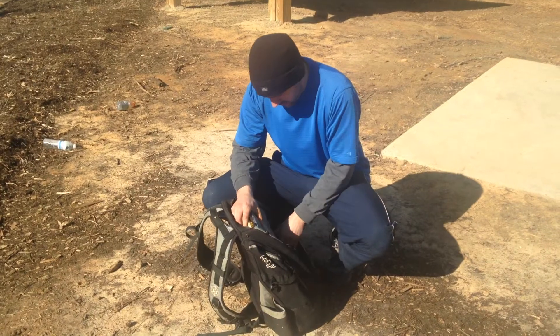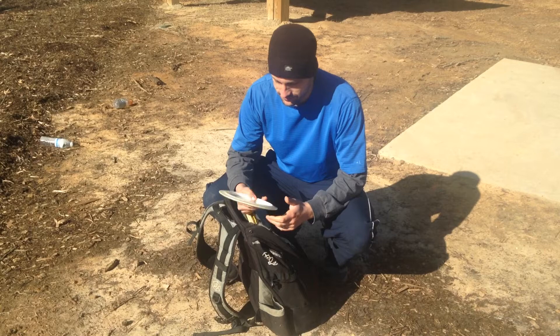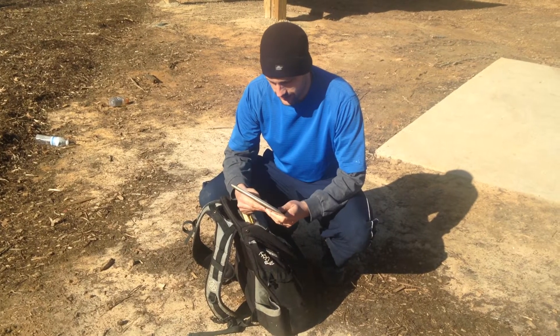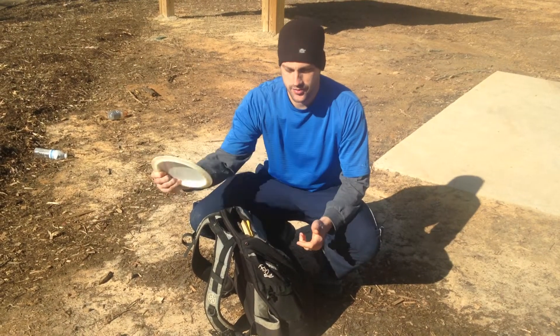We'll start off with this — it's a Scythe, PD Scythe 175. It's good for backhand rollers. Snap it real hard, it'll turn over and just roll forever.